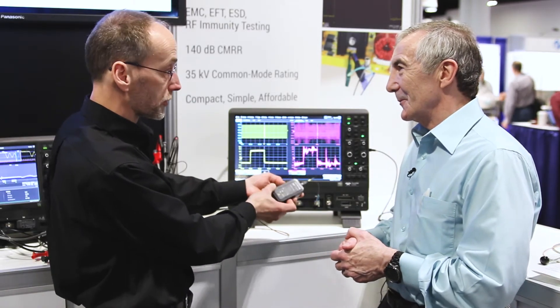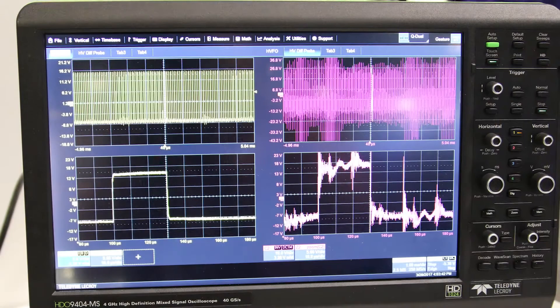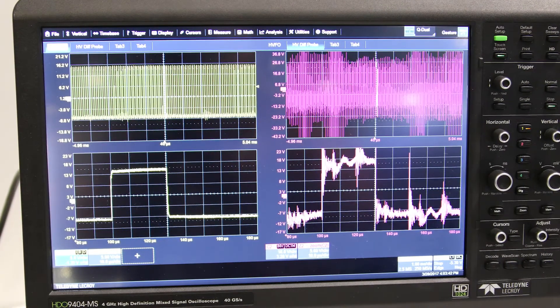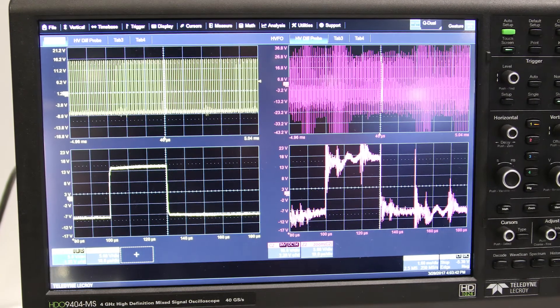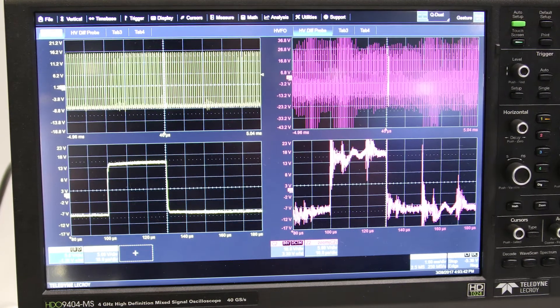It's only $4,000 complete with a tip. It's a really great product simply for measuring an upper side gate drive, for measuring a floating sensor signal, or even for guys at EMI and EMC labs who need to get a small signal measurement out of their lab, out of their bombarded environment, into the scope. It's great for that as well.